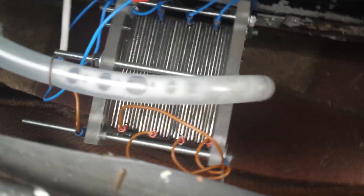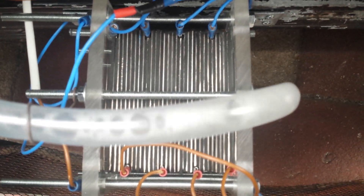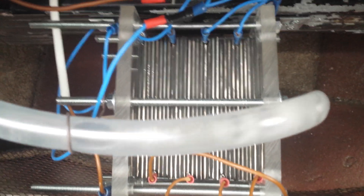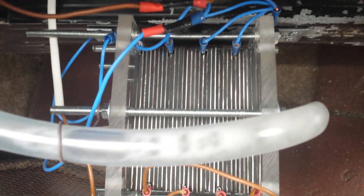There you go, it's all working. Here's the wiring if anyone wants to have a look — positive is the brown wires and the negative wires are the blue ones.